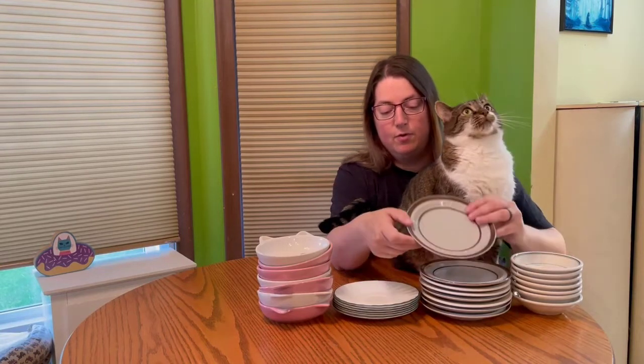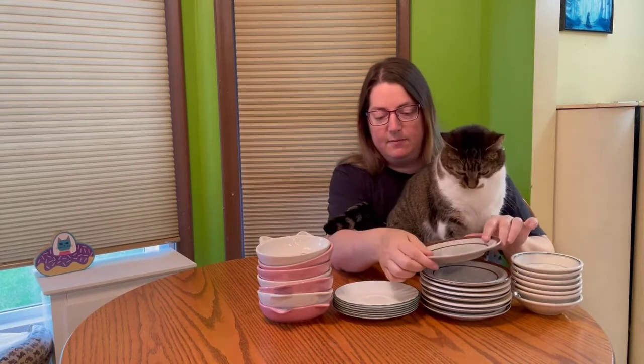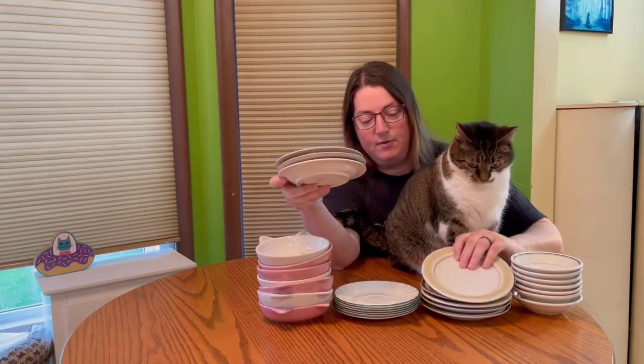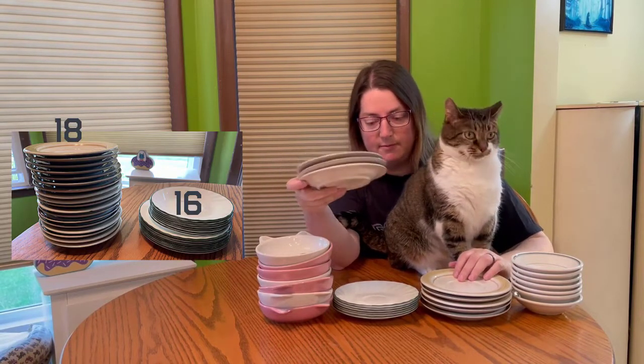Another thing you can look for is these dessert plates — we got a huge stack of these for a great deal. Some of the plates were made for coffee cups, but we don't drink coffee so we didn't care that they didn't come with the coffee cups.